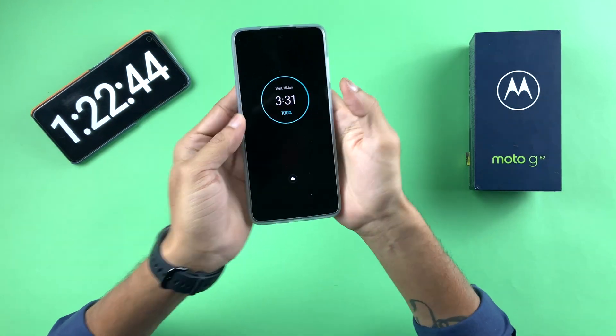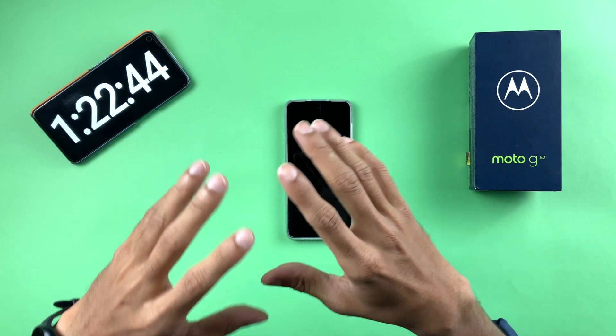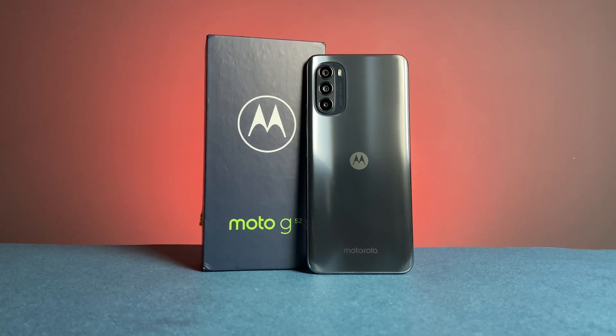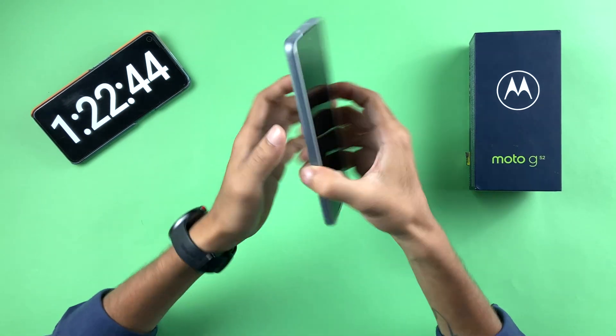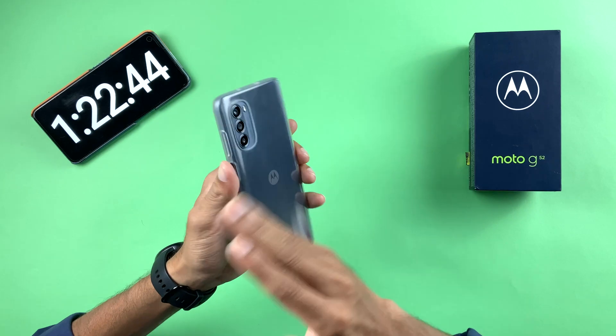The device is finally at 100% charge. The total time to charge to 100% is 1 hour 22 minutes. In the initial 1 hour it charged up to 90%, but the remaining 10% took 22 minutes. I'm not happy about that 22 minutes, but overall I'm satisfied — 90% in one hour is good.